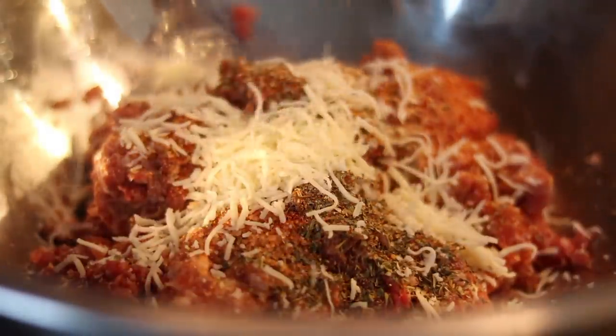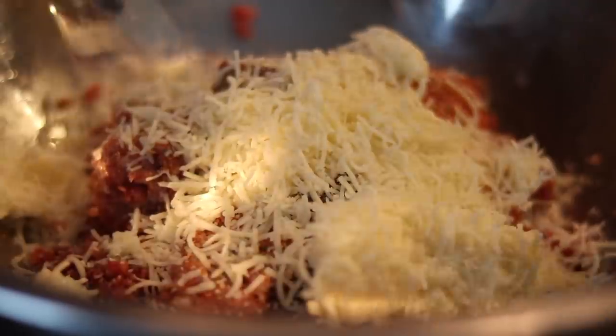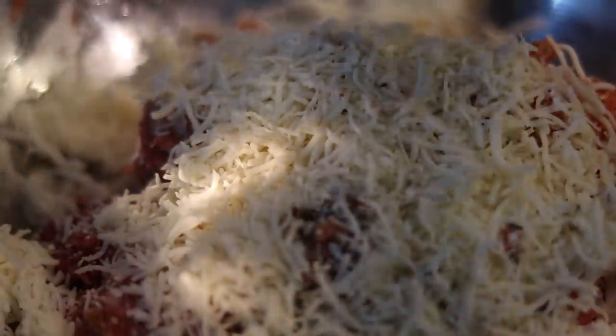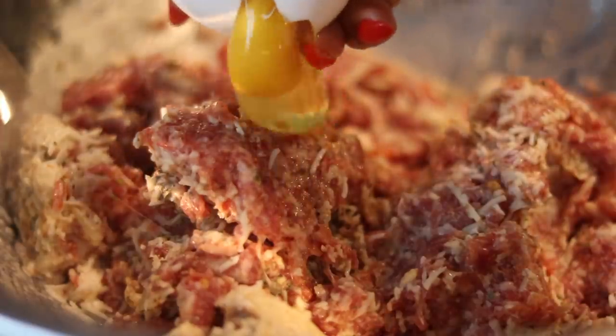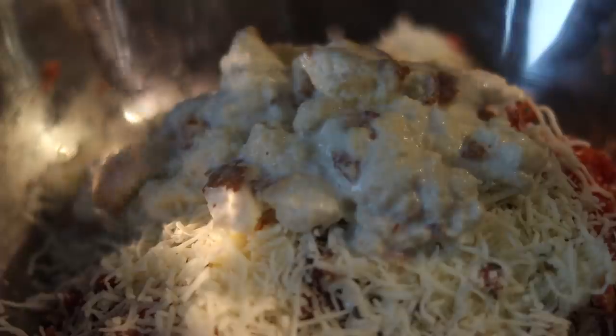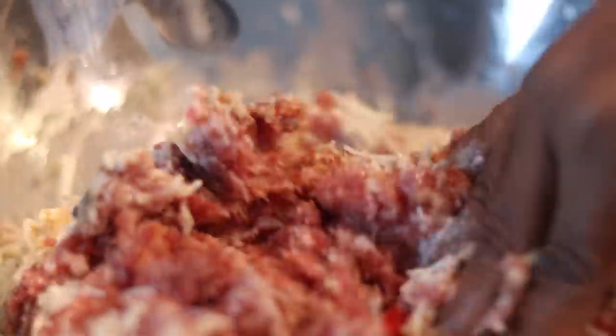I'm adding a little bit of that salt to the meat mixture. Now we're adding our cheese blend — a mixture of mozzarella, provolone, romano, and Italian cheese. Add your cheese to the meat, and then add one egg. Then we're adding that bread and milk mixture we had soaking, and I'm using one hand to toss it all together lightly about 20 to 25 times.